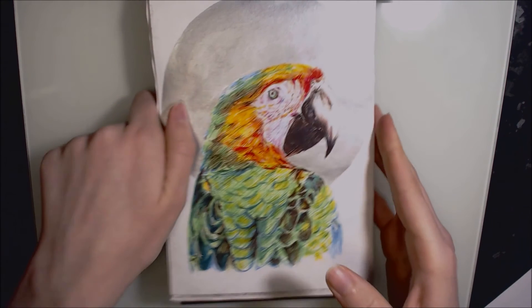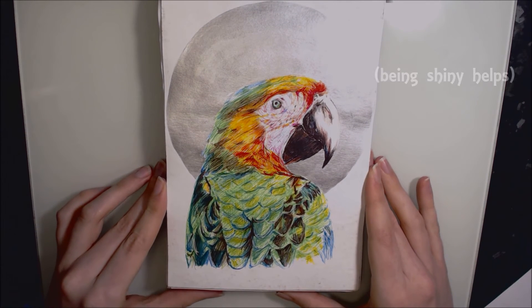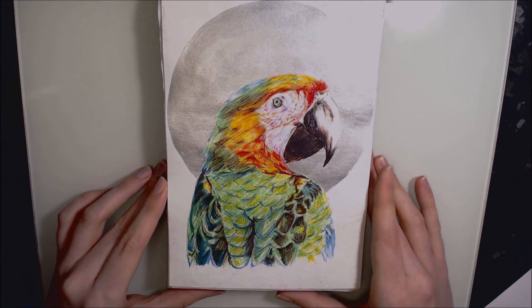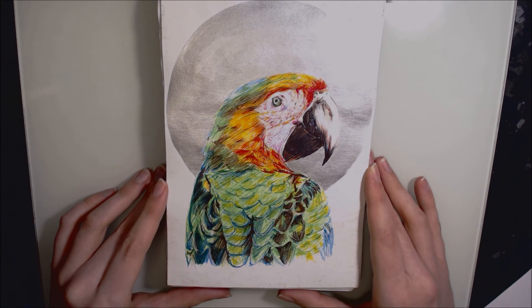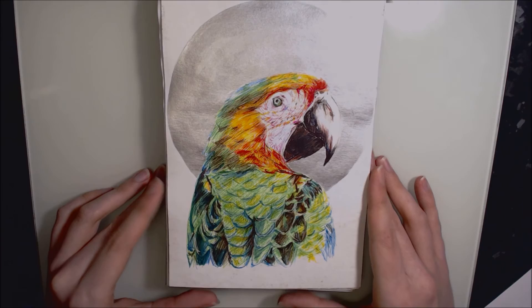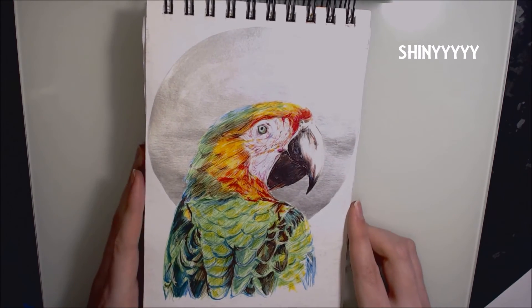Day twenty-six is probably my favourite out of all of my Inktober drawings. It's a red-headed lory parrot completed in ballpoint pen, a yellow felt tip because I don't have a yellow ballpoint pen, and Winsor & Newton drawing ink for the background. I spent quite a lot of time on this. I really liked how I did the background on the starling so I decided to do it again for this parrot.